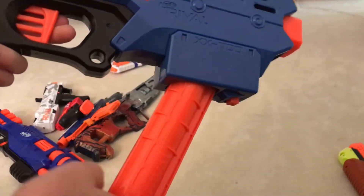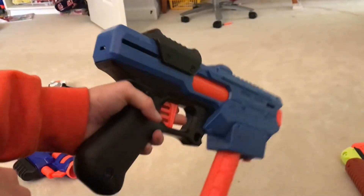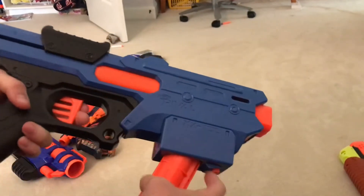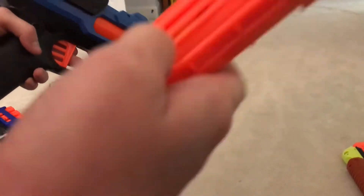Hey guys, welcome back to my channel. We're doing a review on the Nerf Rival Finisher. This came out last year — it is a mag-fed, seven or eight round holding pistol.